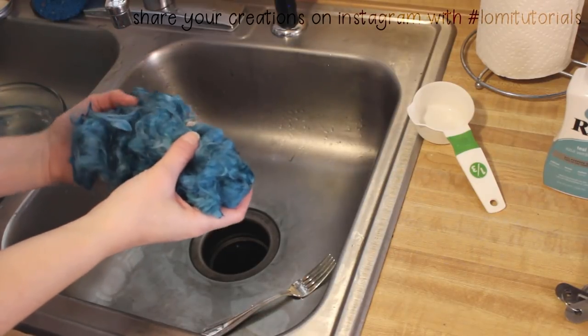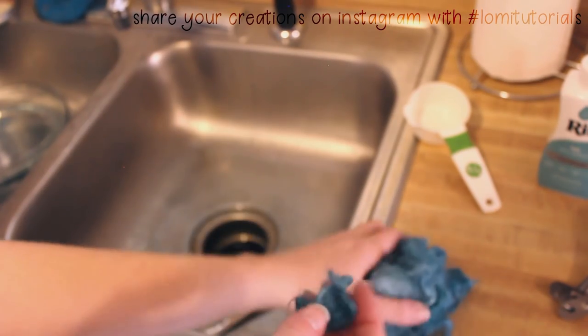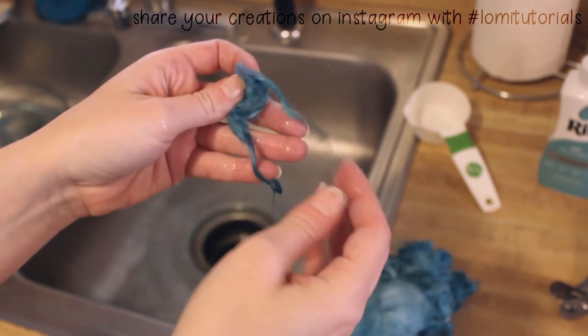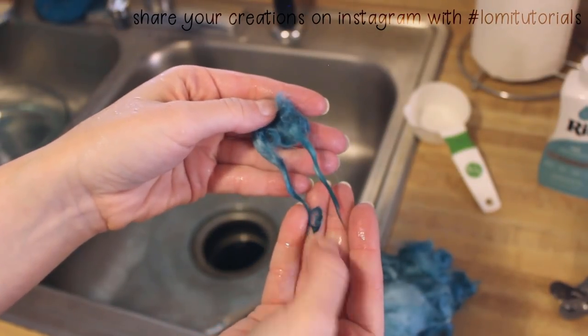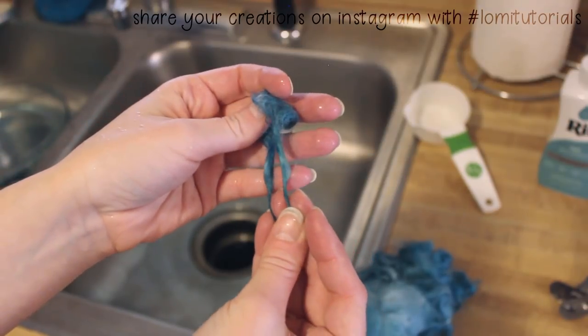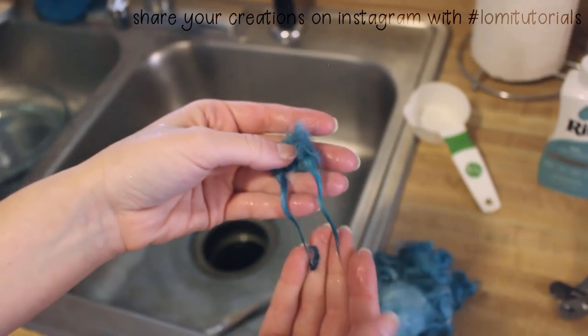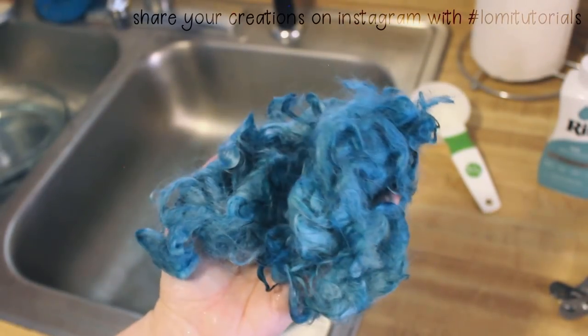One important thing to know about alpaca fiber, or any natural fiber really, is that the ends will almost always come out darker when dyed. This can happen with both fabric dye and human hair dyes. It's because the tips of the fiber are older and have been exposed to the elements longer, making them more porous. So if the color isn't even, don't worry — you didn't do anything wrong. The good news is it can give you a gorgeous natural ombre.